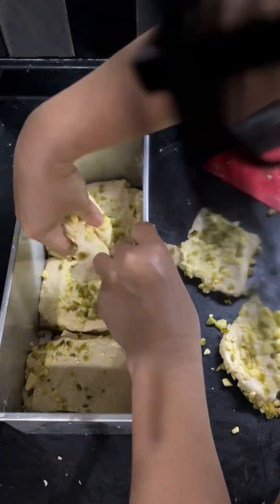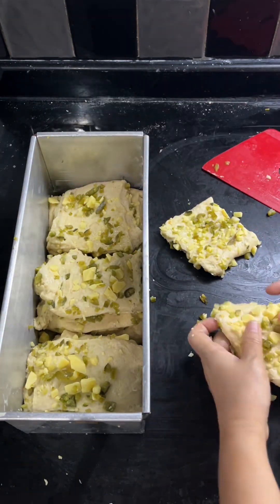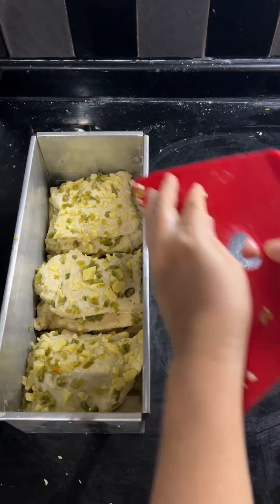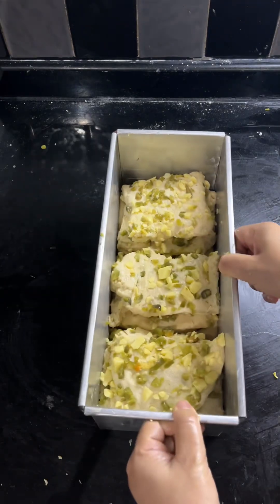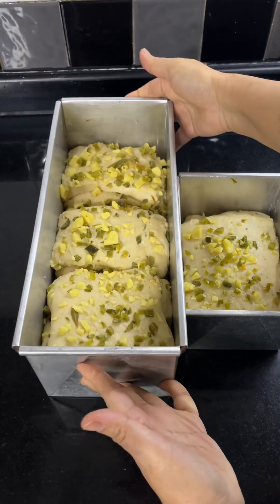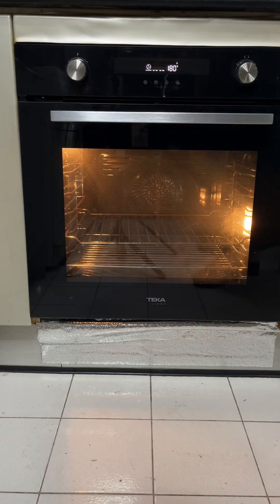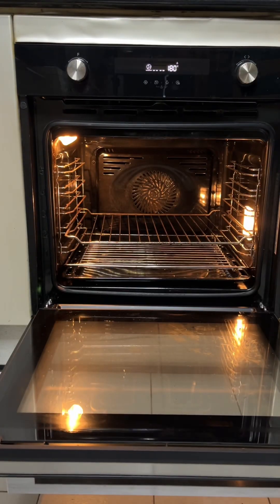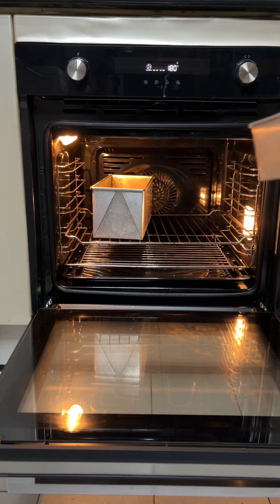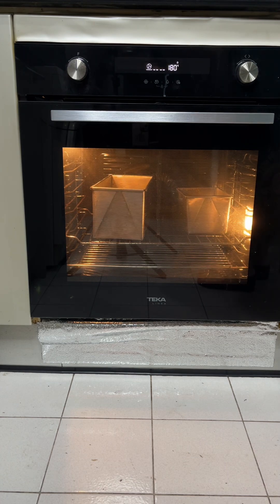After letting it proof until almost full, I preheat the oven to 180 degrees Celsius for about half an hour, then bake the milk bread — or brioche or enriched dough — for about 30 minutes or until the dough has risen fully on top of the tin. You can see it's right up there. You'll get a nice beautiful golden color; if you find your dough is getting too dark, you can cover it with parchment paper during baking.